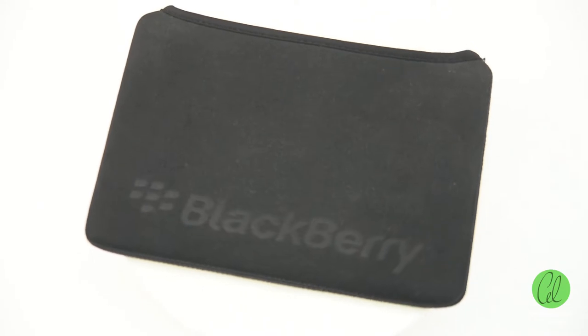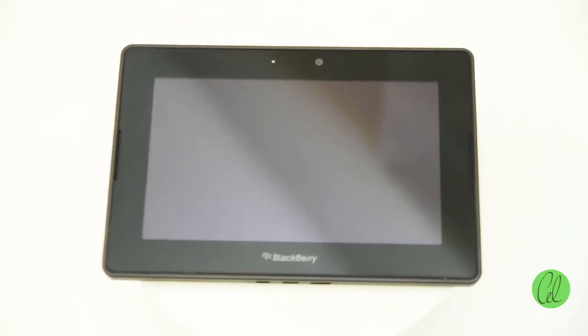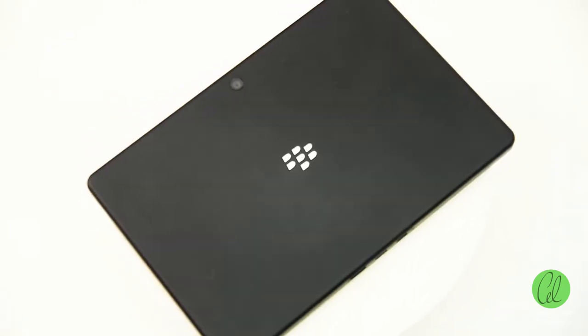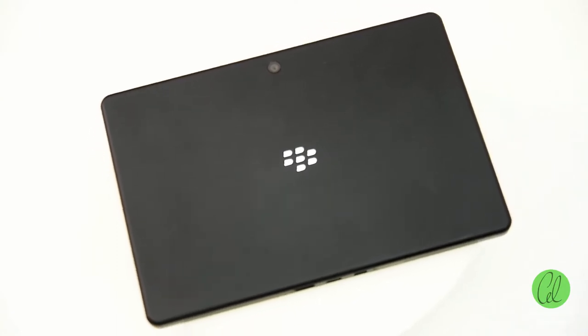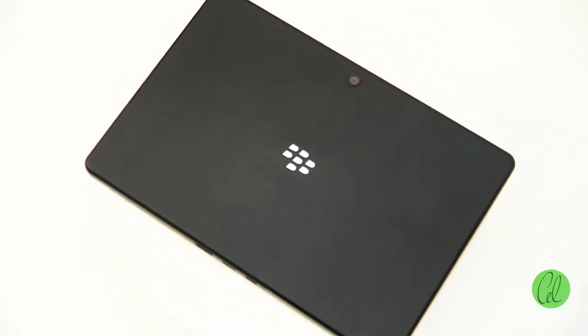Nestled in the neoprene sleeve, the Playbook is a 7-inch tablet with a clean and business-like appearance. The Playbook is designed predominantly for landscape use, with the display dominating the front with a black surround. Stereo speakers flank the display, with an indicator LED and 3 megapixel front-facing camera up top, and a logo underneath. The rear is finished in soft-touch plastic, with a 5 megapixel rear-facing camera and an inset BlackBerry logo.